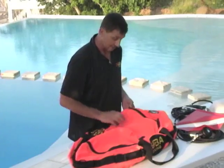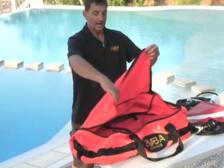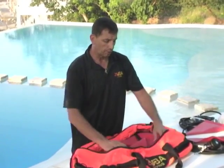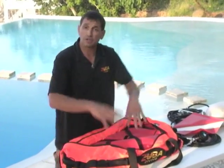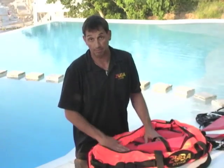The top is zipped. I unzip it and I can put everything in here — my weight belt, weights, and of course the cylinder goes in here, which I'll show you. I can also put extra fins, mask, all that. So when you're taking customers out, I don't take customers out with their weight belts on — I give them the weights once they're out there.